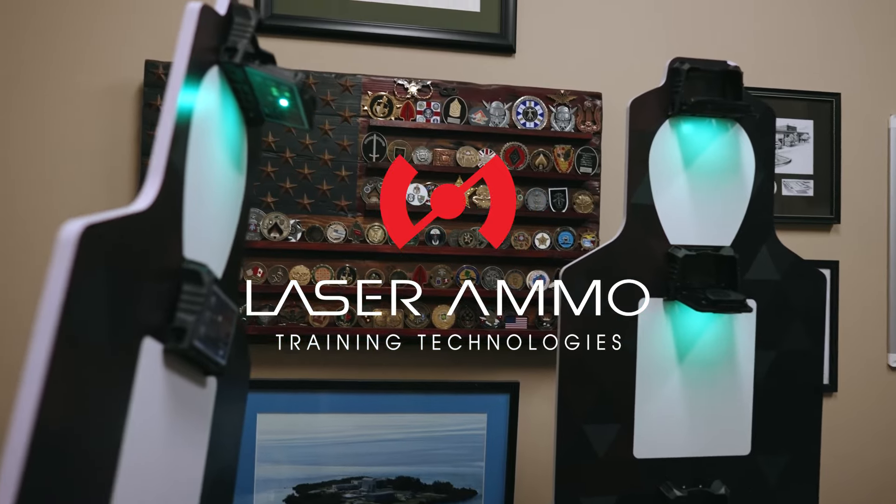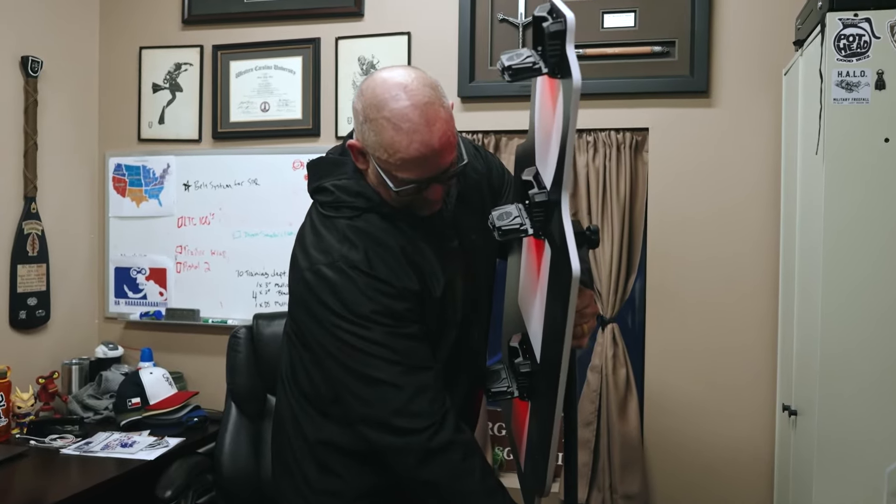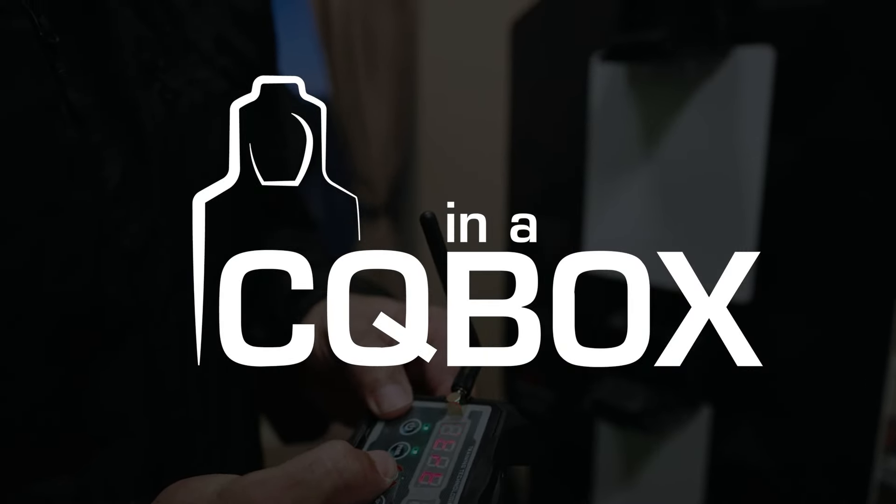My name is Matt Smith. I'm the director in charge at Sheepdog Response, the nation's leading firearms and self-defense company. And I love the Laser Ammo CQB in a Box system.